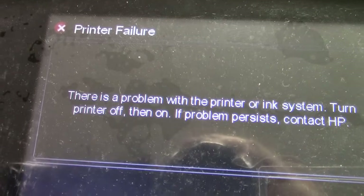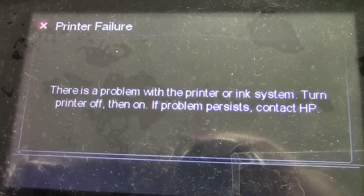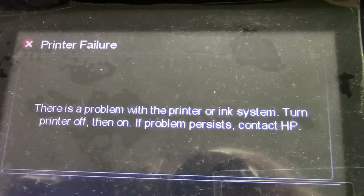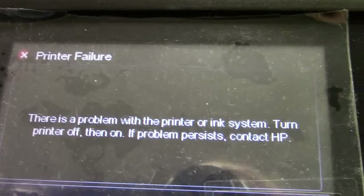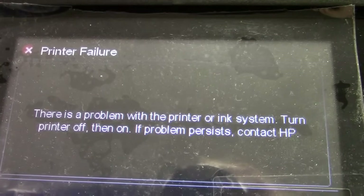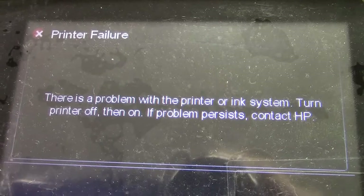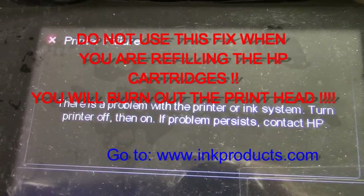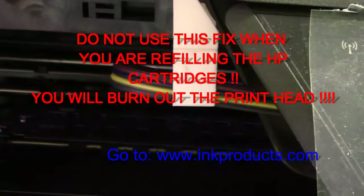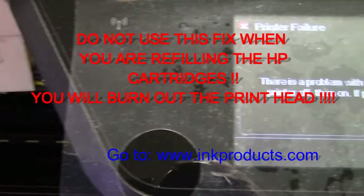When the printer pops up saying there's a problem with the printer or ink system, turn the printer off. If it persists, call HP. What's happened is that one of the chambers in the printhead has been starved of ink, and that gives you this error code. I'm going to show you how to correct it — I just installed a continuous ink system and that error popped up, so I made that happen so you can see how to fix it.